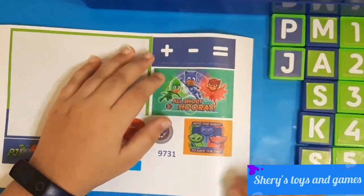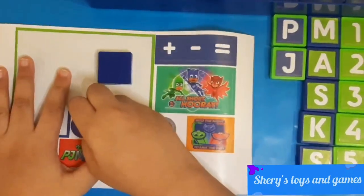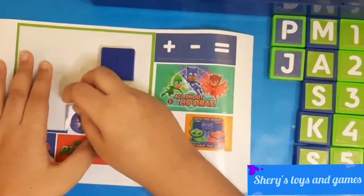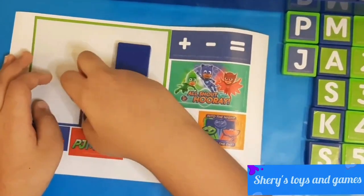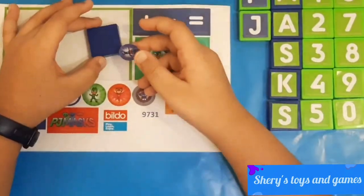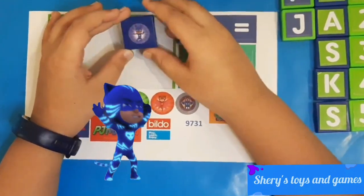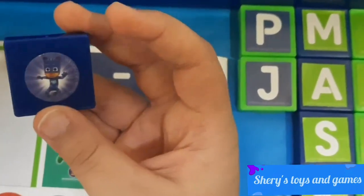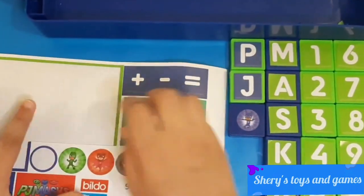Now we're going to put PJ on green blocks — there we go. Now we're going to use our blue blocks to place the character stickers. Let's put Catboy on a blue block. Here we have Catboy — pretty cool, and he's jumping!